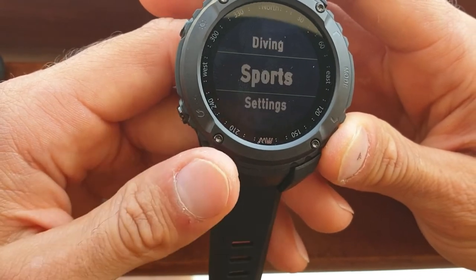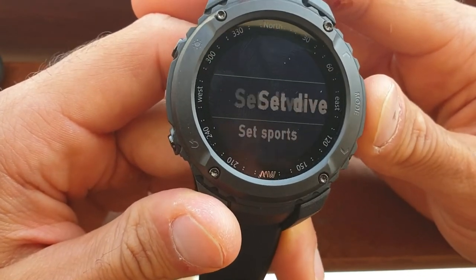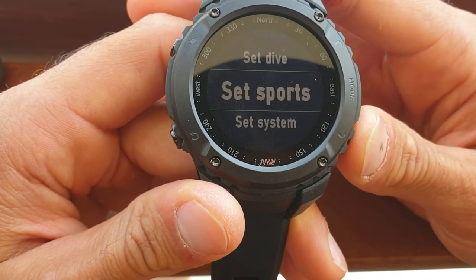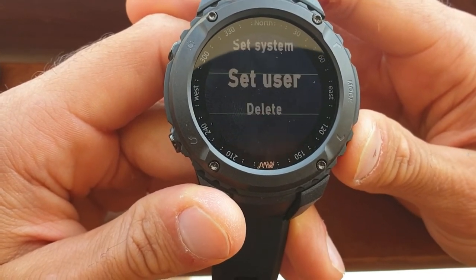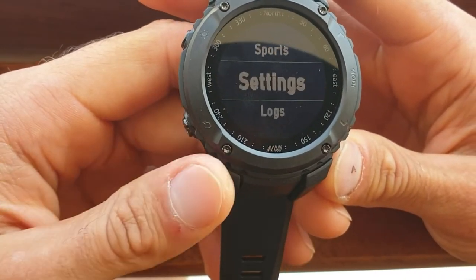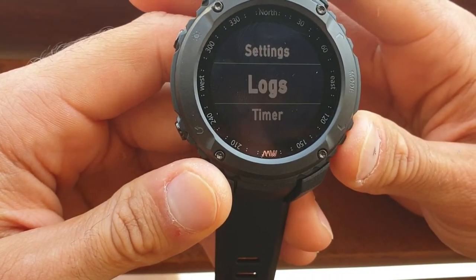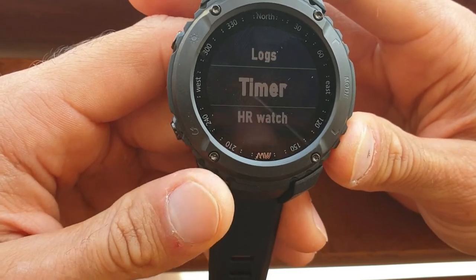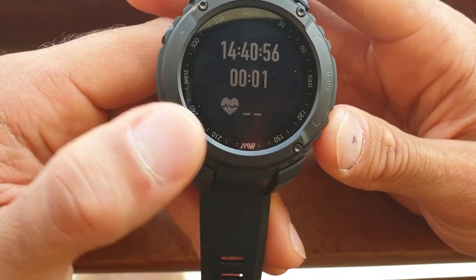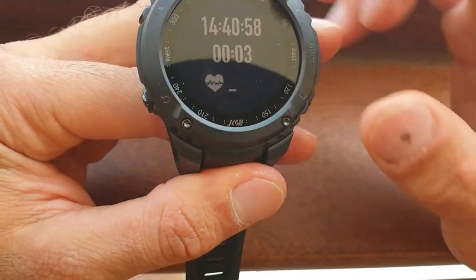Going back again down to settings, you can set your dive settings and your sports settings. I'll let you play around with all of that.